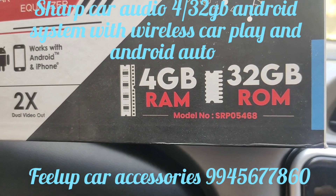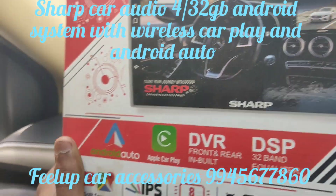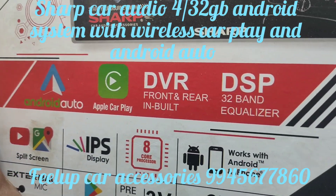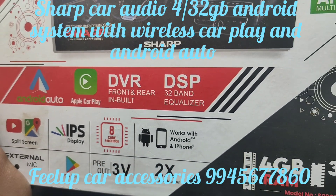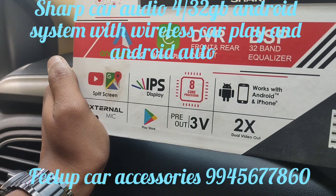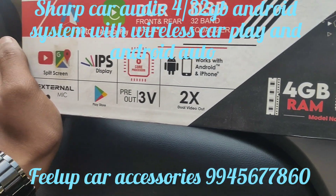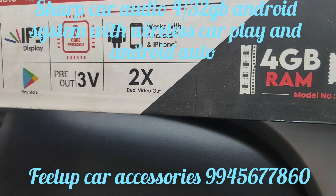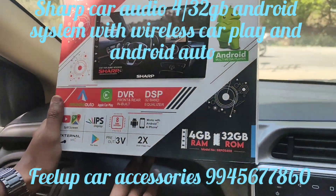The part number is SRP-05468. It has Android Auto, CarPlay, and DVR as an optional add-on — the customer did not go with this. It also has DSP 32-band, split screen, IPS panel, works with Android and iPhone, external mic, Play Store, free output three holes, and dual video. This is a very high-level system.